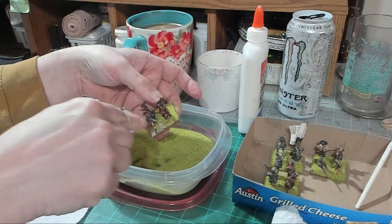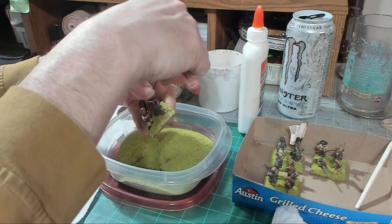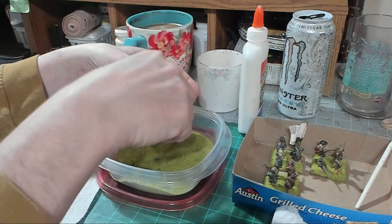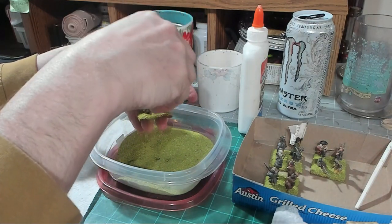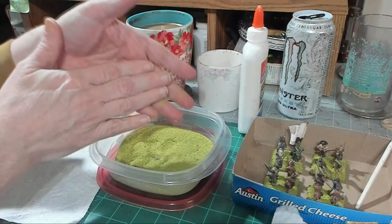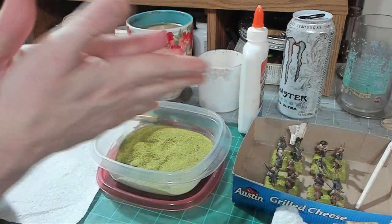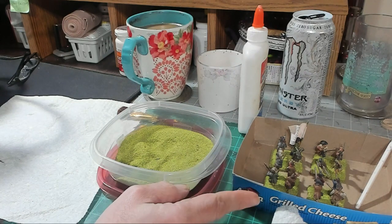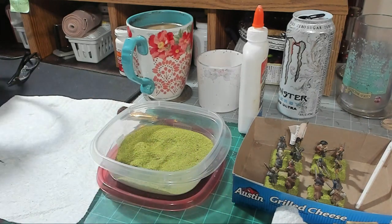I rotate the base 90 degrees each time I sprinkle because it goes down in between all the figures — this way the flock hits from every angle and gets in between the legs. Then I put it in my box to keep things organized. We're going to let that dry for about 15 minutes and once it's done we'll come shake it off and I'll give you the final look.